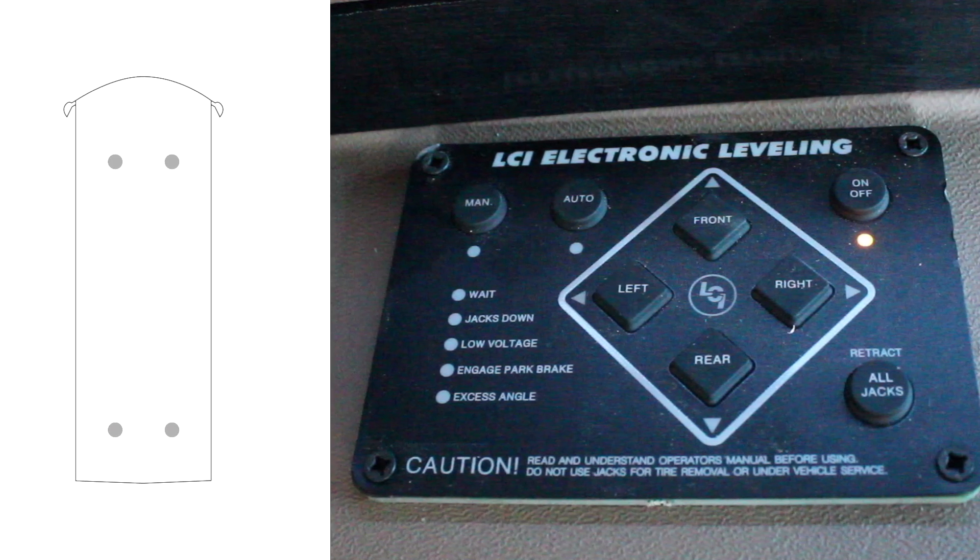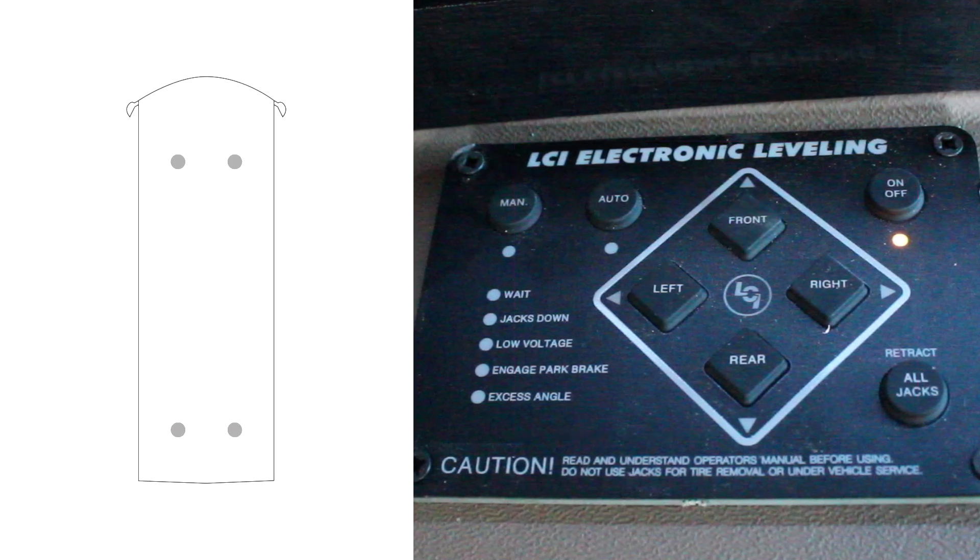All the jacks run in pairs. If you hit the front button, your front two jacks go down. The rear button runs the rear jacks, the right button runs the right side front and rear jacks, and the left side button runs the front and rear left side jacks.